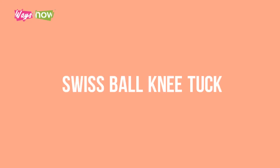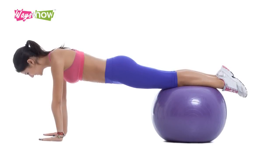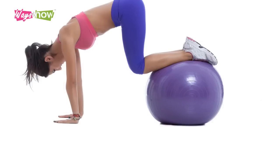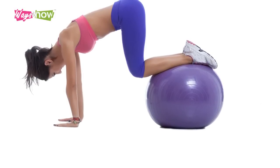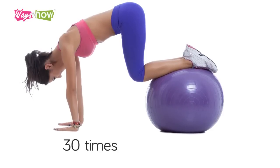5. Swiss Ball Knee Tuck. Place your feet on a Swiss ball and your hands on the floor in plank. Bring the Swiss ball as close to your buttocks as possible with knees contracted. Pause and straighten the legs. Repeat for a total of 30 times.